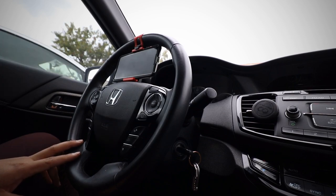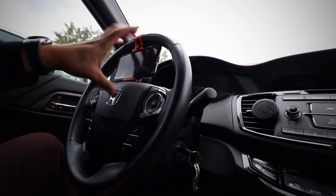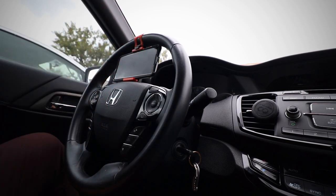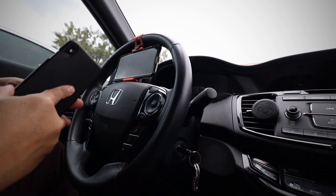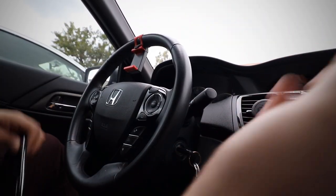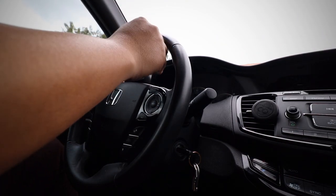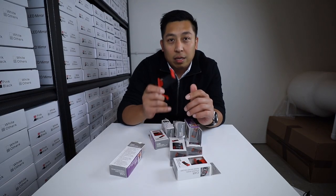For this car — it's a Honda Accord — depending on the size of your phone it'll fit. Maybe if I took the case off it would fit. So without the case, yeah, it fits perfectly too.